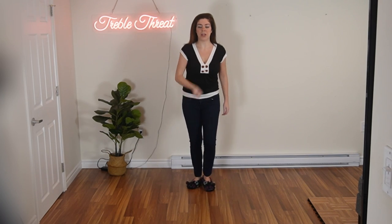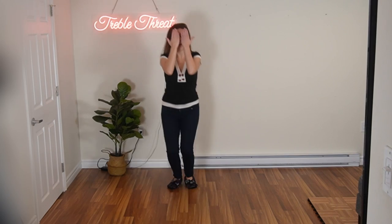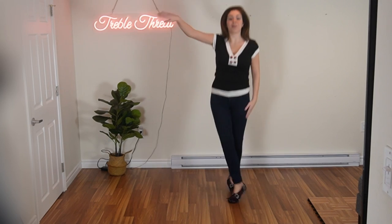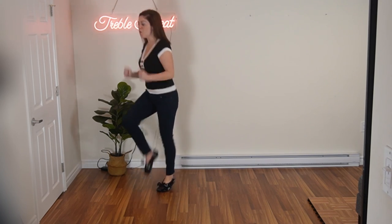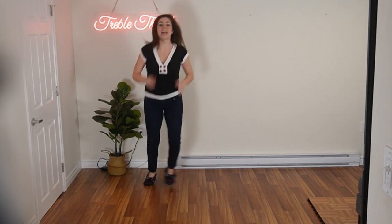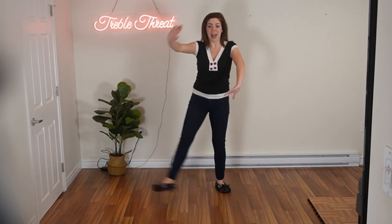So let's go from where we do the kick, kick, and the counts are three, four. Ready, and three, four, five, six, seven, eight, one, two, three, four. And let's take it from the top and we'll add more on. Five, six, ready, and a one, two, three, four, five, six, seven, eight, one, two, three, four.